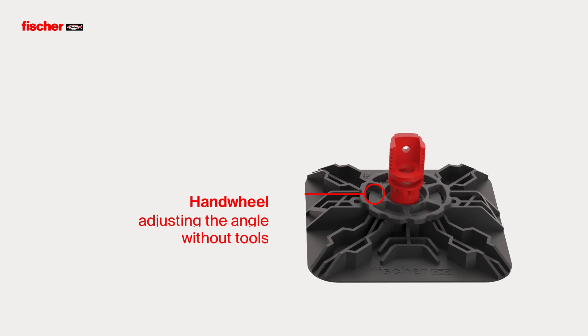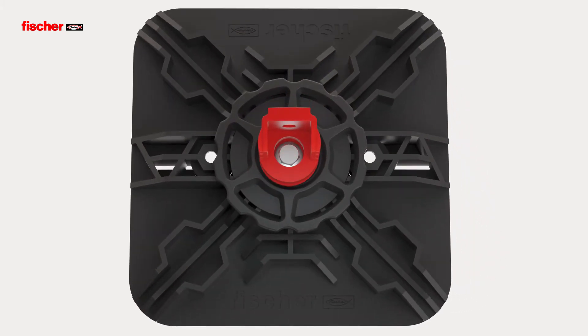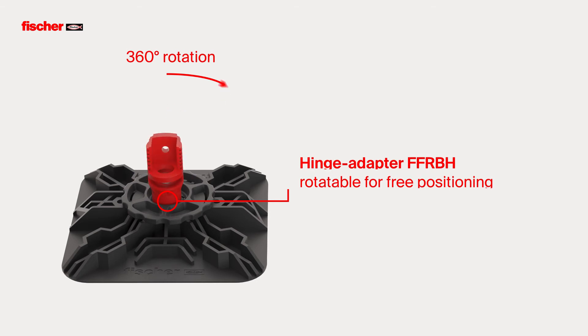For installation, the hinge adapter holds itself in the set position. The safety screw is tightened after the final positioning. The swivel mounted base enables a 360-degree rotation of the FUS channel, allowing the flat roof base to be placed in any position.